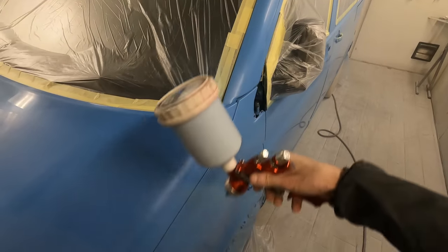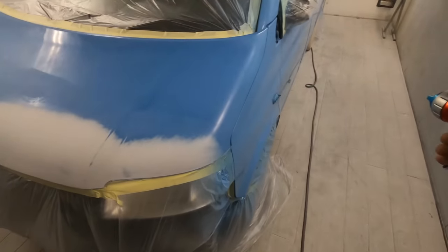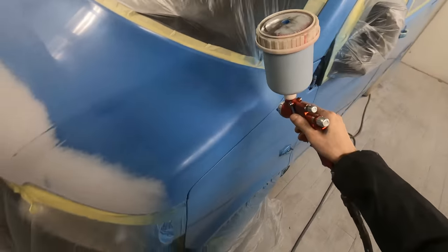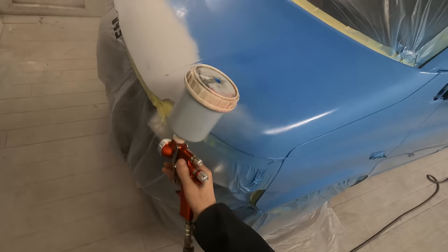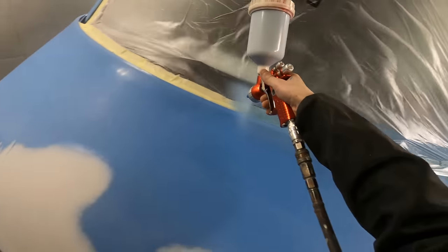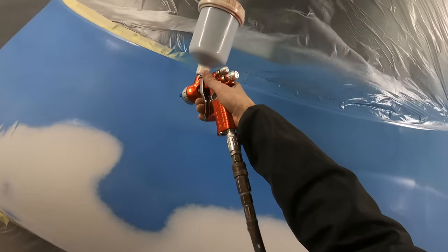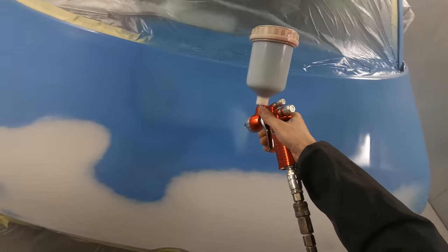I literally used like one and a half coats of gloss and then went straight over with one coat of clear. The car looks absolutely amazing and there's no issue with it whatsoever. It's a lot cheaper, a lot more cost effective as far as shop time goes, and a lot quicker in the booth because all you need to do is apply all your color in the way you would normally apply direct gloss.